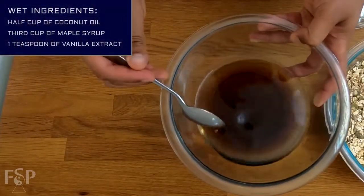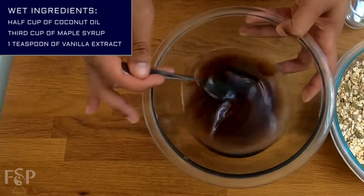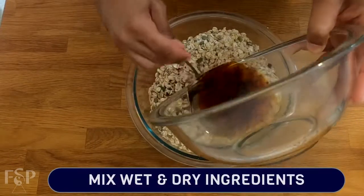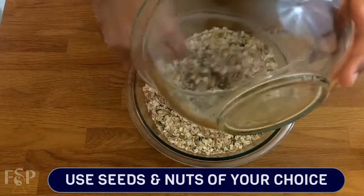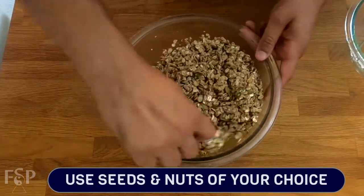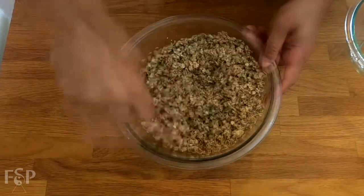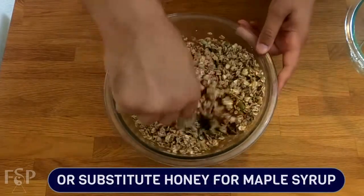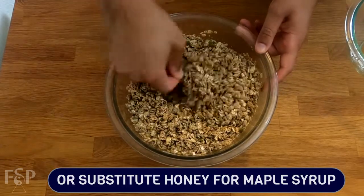Over here we have a half cup of coconut oil, one third cup of maple syrup, with a teaspoon of vanilla extract. Let's go ahead and mix everything and give it a really good stir until everything is fully coated. Feel free to throw whatever seeds and nuts you want in. Getting a mixed variety of nuts is always a solid go-to. Just ensure that you mix everything well. Sweetener-wise, you can also use honey. I'm not a fan of using agave because it changes the cook time and taste — it's not really my style for this type of recipe.